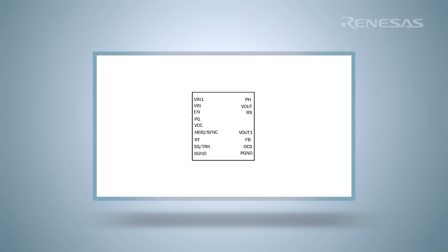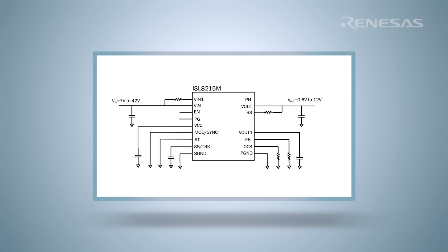The typical application circuit shown here illustrates how simple and easy it is to implement your power supply using the ISL8215M. The ISL8215M is designed to reduce component count by providing configuration pins that can be directly tied to VCC or ground, and a simple resistor or capacitor further expands the options.